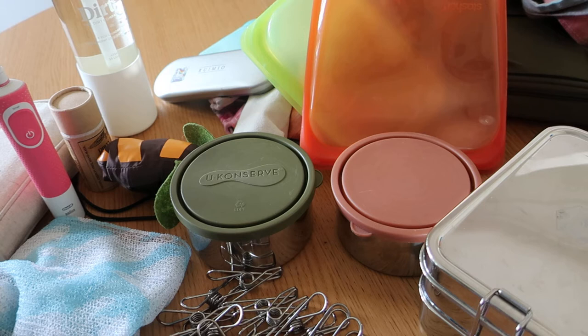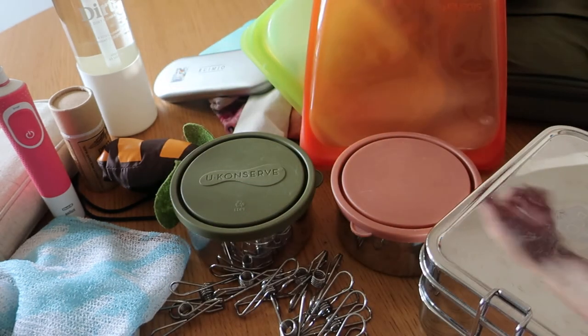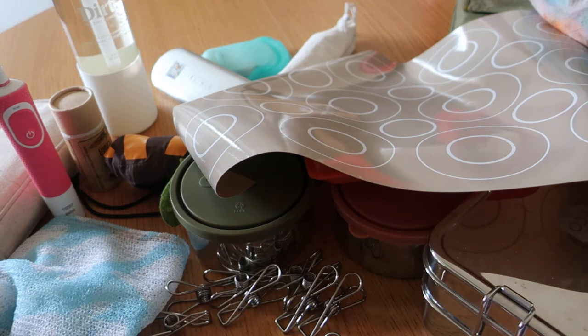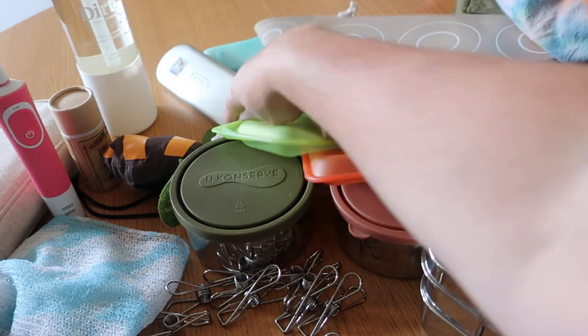I've purchased and been given eco kits and period kits over the last couple of years. I have these canvas bags and zero waste shopping kits that I also tie-dyed. I have water bottles, reusable containers and cutlery sets.